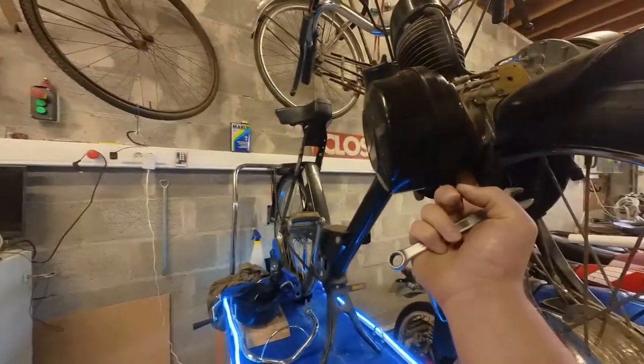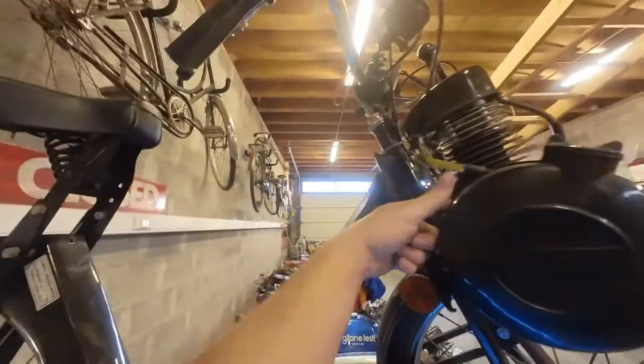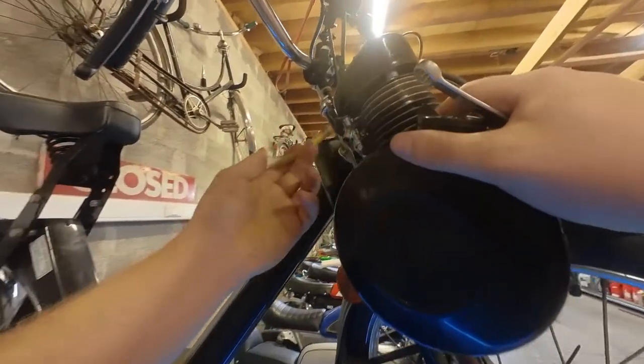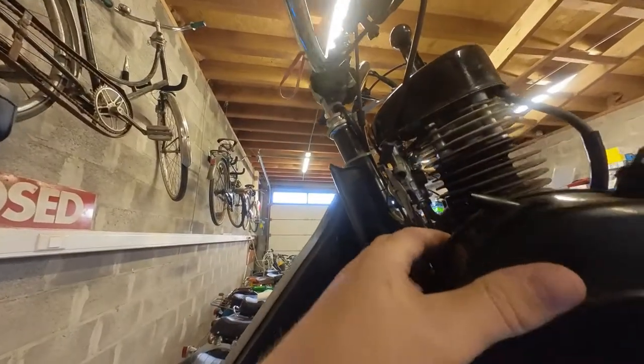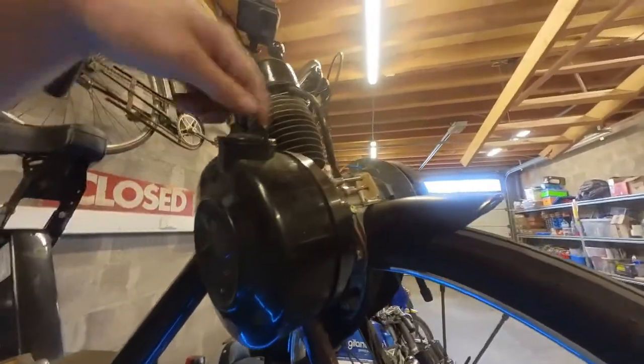To disassemble the rest of the fuel tank, there's a little bolt down here, one up here, and one on the backside. Disconnect this fuel line as well — the fuel return. The bracket of the rear one is not a hole, it's actually a slot. So you just have to loosen the rear one and remove the two front ones.